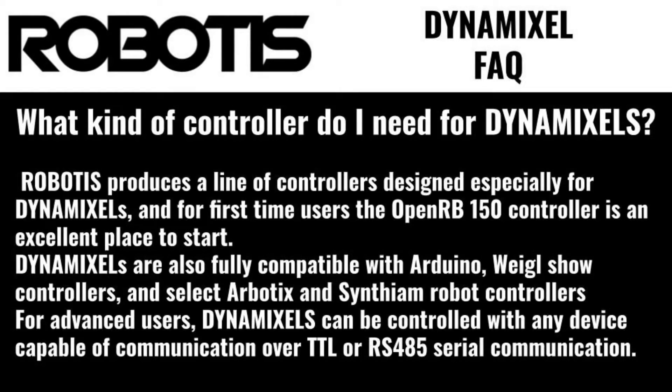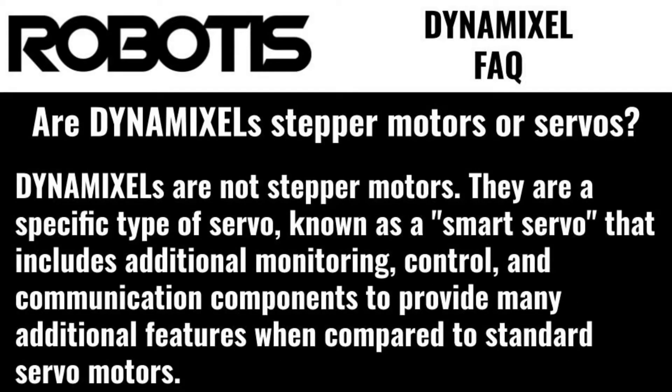What kind of controller do I need for Dynamixels? Robotis produces a line of controllers designed especially for Dynamixels, and for first-time users, the OpenRB150 controller is an excellent place to start. Dynamixels are also fully compatible with Arduino and compatible controllers, and select Arbotix and robot controllers. For advanced users, Dynamixels can be controlled with any device capable of communication over TTL or RS-485 serial communication.